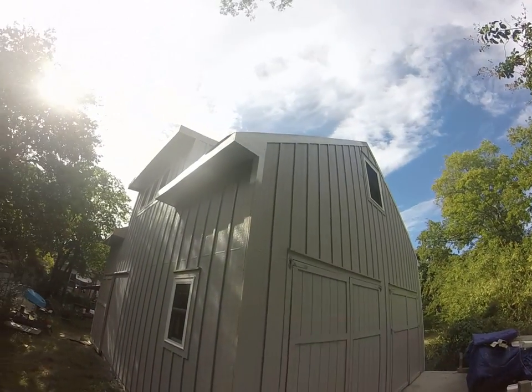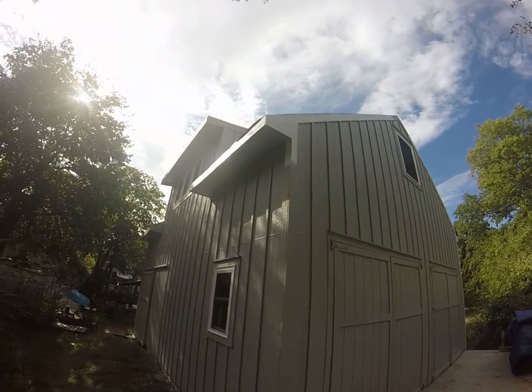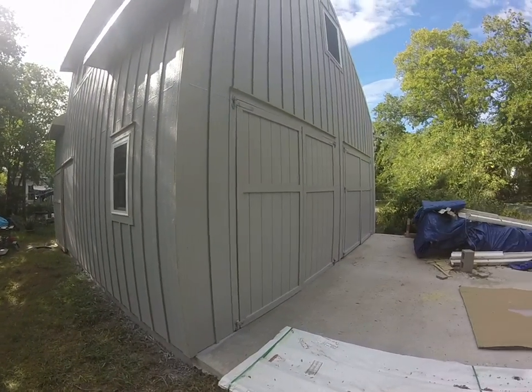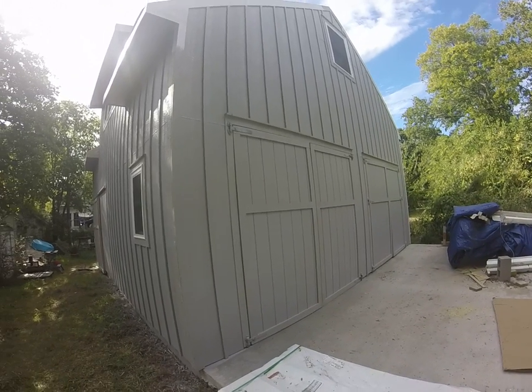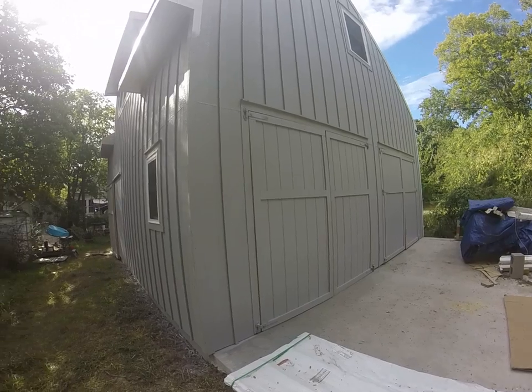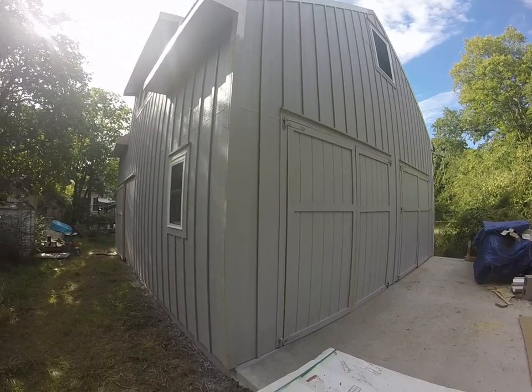You can see up here I started painting the ridge. The ridge trim is white and it's going to come down the corner and will be white eventually. On these doors I'm going to paint all the trim white, which I think will kind of make them stand out and look pretty cool. Then I'll come back with just some gloss black and repaint the hinges black.